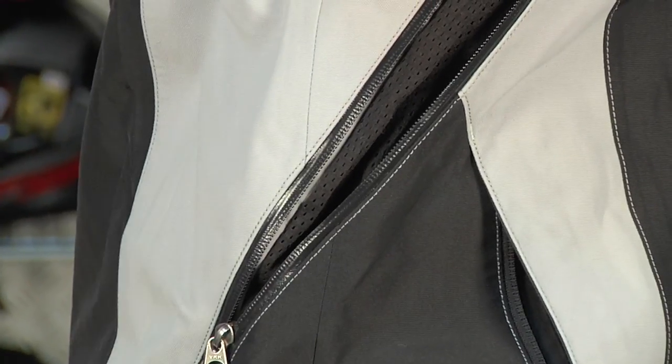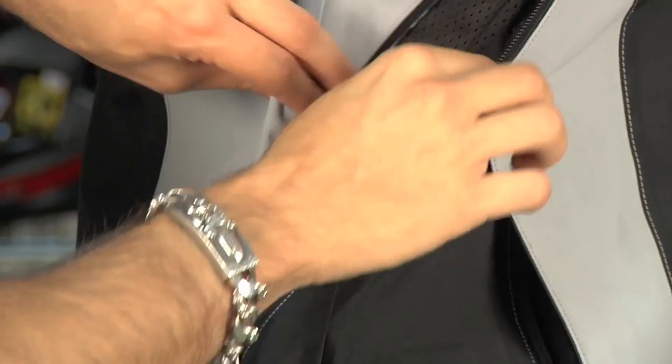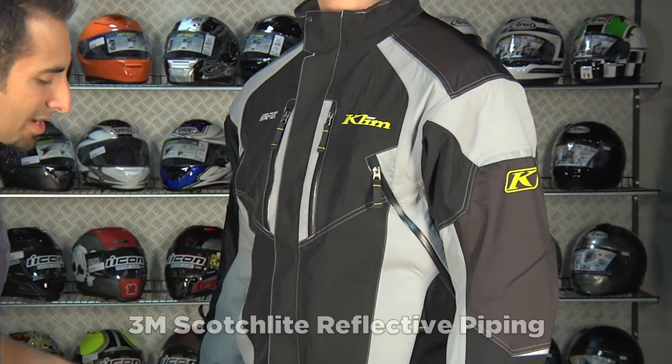Think about that aggressive riding position — not necessarily the tuck, but just high speed for long distances. You'll be able to flow a ton of air. Notice there's lots of 3M piping and reflective on this jacket.